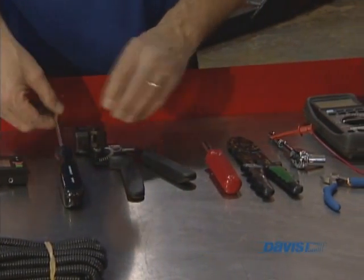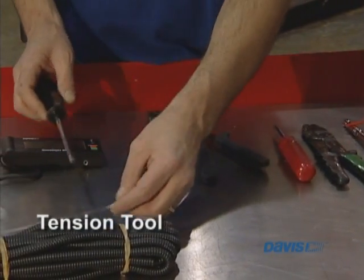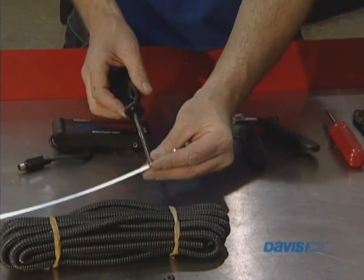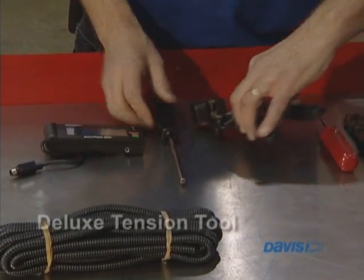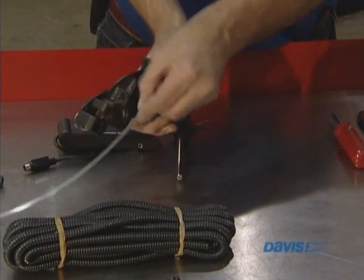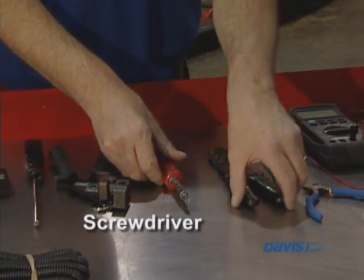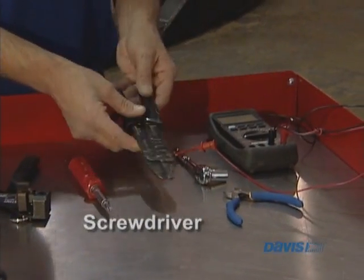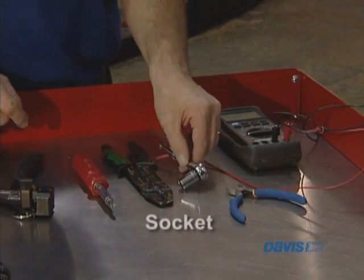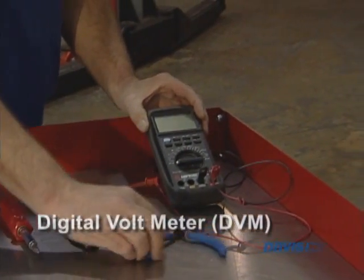We have this tension tool which is used to help tighten things down. We have the deluxe tension tool, which is used in essentially the same way. We have a screwdriver, wire strippers and wire cutters, a socket, a DVM, and a pair of wire cutters.